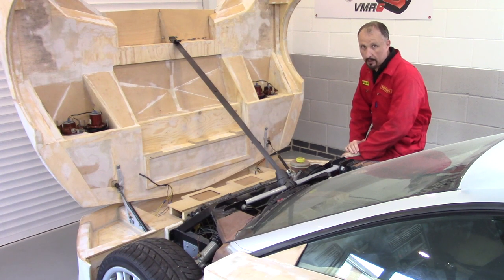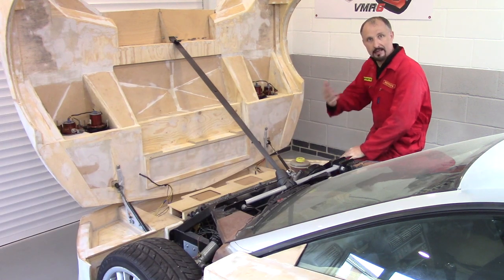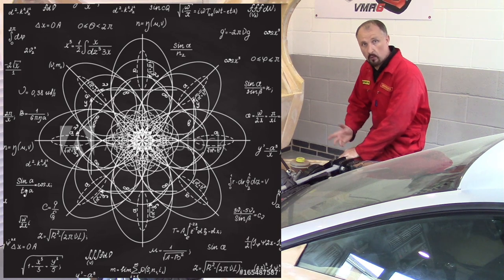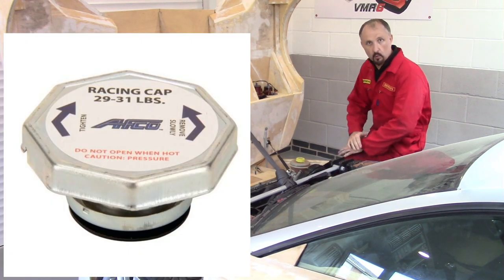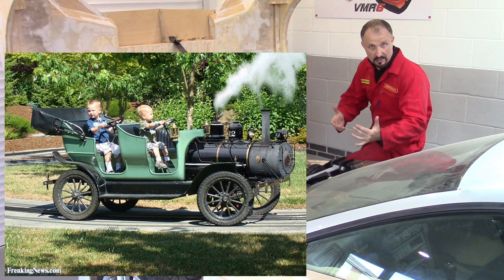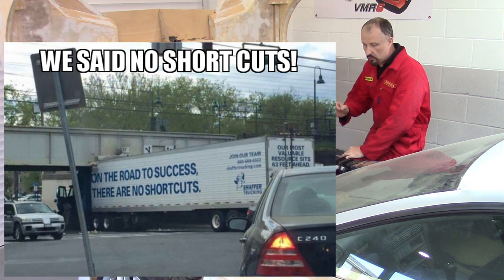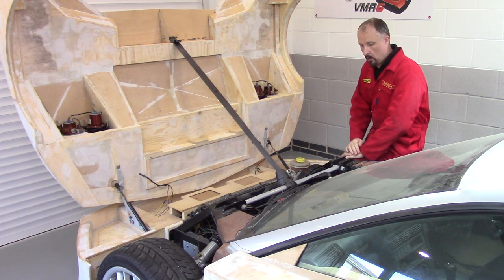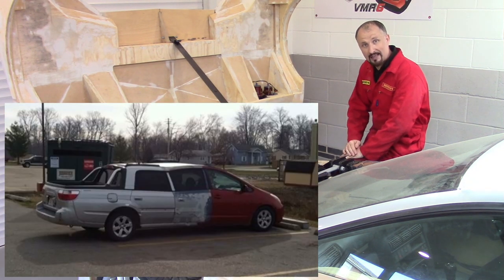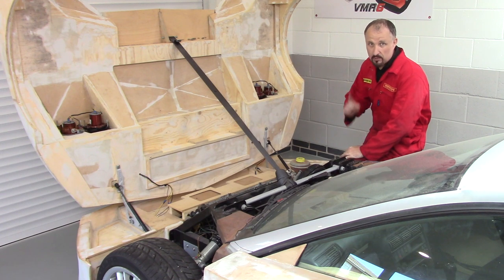The cooling system does require a lot of maths and you probably need a degree in thermodynamics. I did consider downloading the mathematical formula from the internet and trying to work all this out — like the pressure rating on the cap, the volume of water, the pressure at a certain temperature. All these factors have to be calculated. However, you can take a few shortcuts and use the information and engineering that was put into the donor car. You don't want to make too many shortcuts or guesses, because if you get the cooling system wrong, bad things are going to happen to your engine.